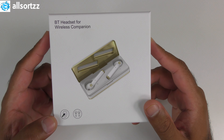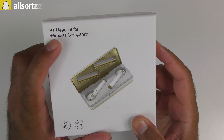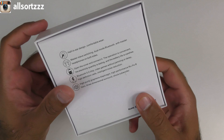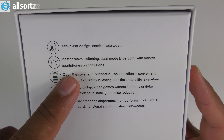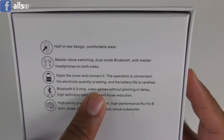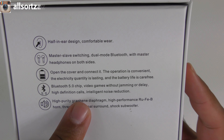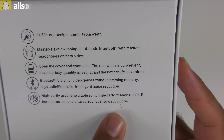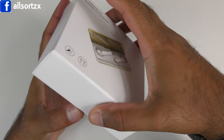This is a normal mobile phone which you can take calls from, and it also has a flip-up cover which reveals some wireless earphones — a Bluetooth headset for wireless companion. It comes with two earphones. On the box it mentions half in-ear design, comfortable wear, master-slave switching, dual mode Bluetooth with master headphones on both sides. Open the cover and connect — operation is convenient. It has a Bluetooth 5.0 chip, video games without jamming or delay, HD calls, intelligent noise reduction, and high purity sound quality.